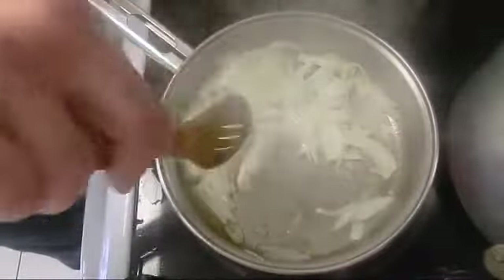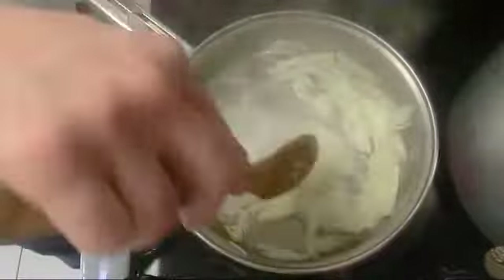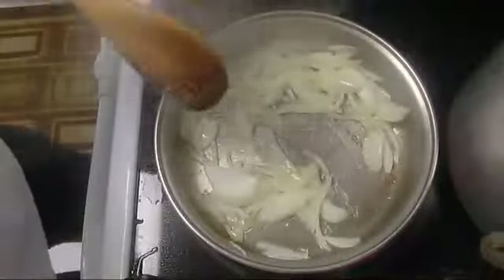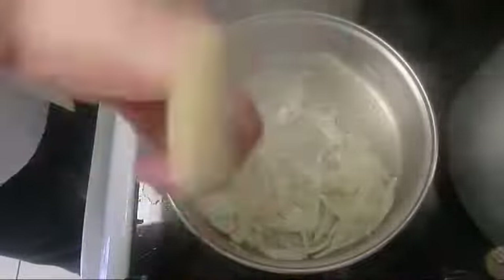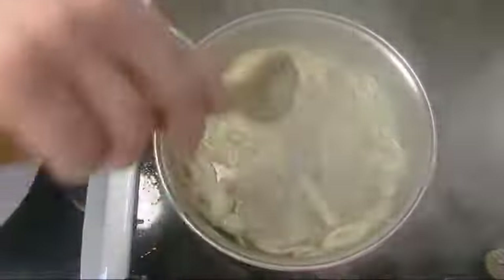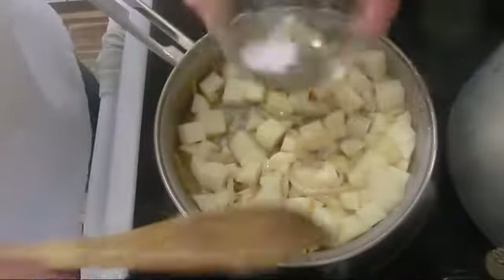Over here I'm frying my onion with some vegetable oil, just to gain some flavor and color. Then I'm going to add my potato cubes, just to give them a little mix with the oil.